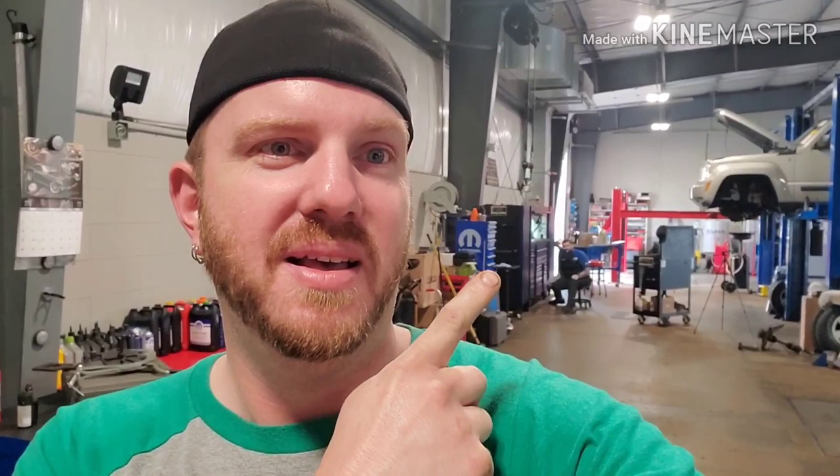About a year and two months ago we did my very first video on the channel where we went over the toolbox and everything I had. People have been asking for an update video, so I'm gonna give you guys one today. By the way, with everything going on in the world, I hope everyone out there in YouTube land is being safe, happy, and healthy. Thanks for your support. Now let's go look at my toolbox.